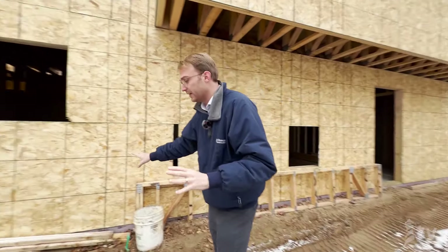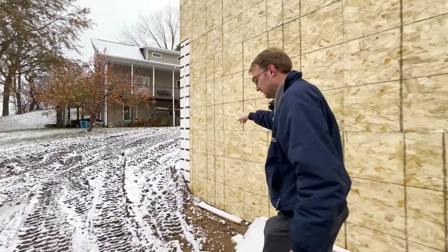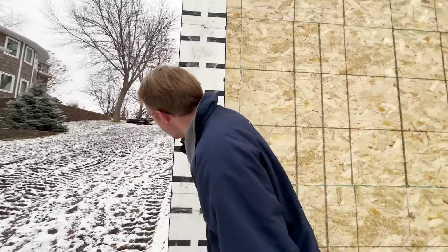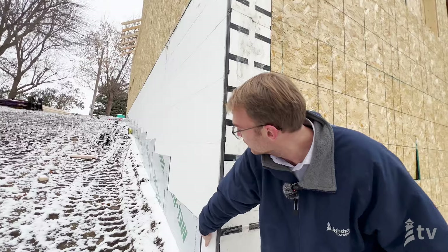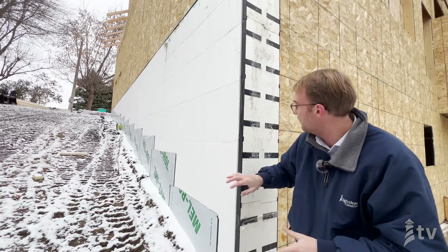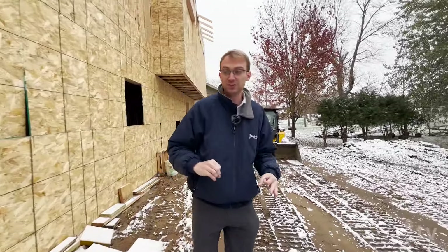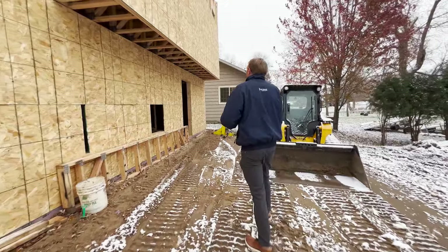Let's talk about some of the exterior concrete items on this home. You'll see this white — this is actually an ICF, an insulated concrete form. That extends all the way up this wall, and then we have our moisture proofing as well to make sure no water can penetrate that basement. It's a really good system with high insulation, creating a basement that feels more like a main level — not exponentially colder than the rest of the home.